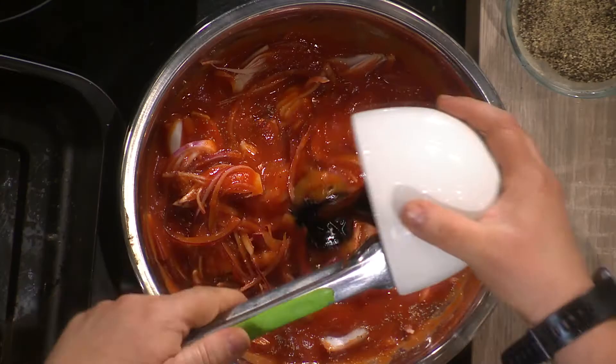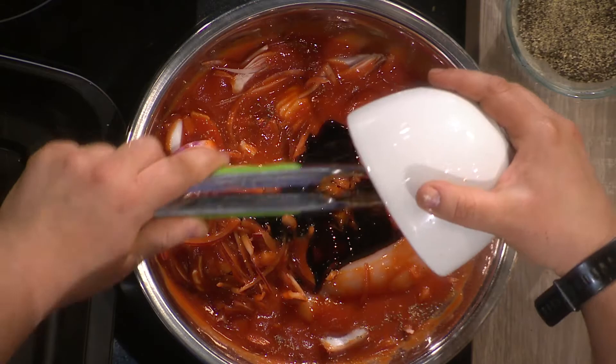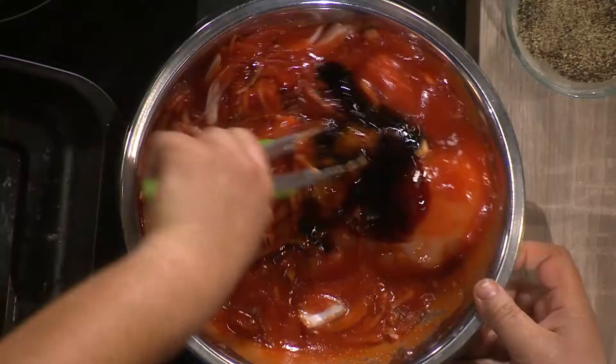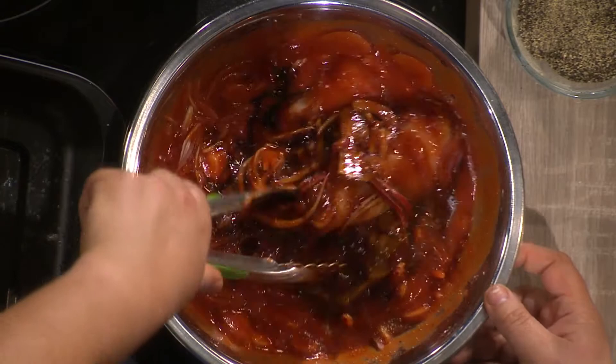Add some stock — really easy — and then some balsamic vinegar to give it a bit of a base flavor. What you're going to do is put it in the tray and then it's going to cook away in the oven. Everything complements each other — it's all in one go.